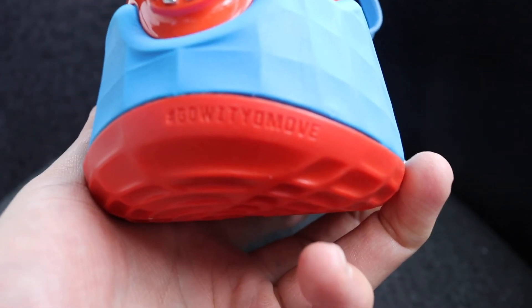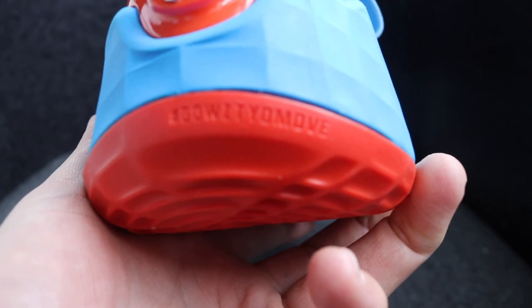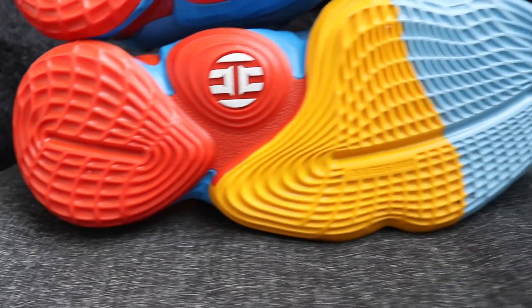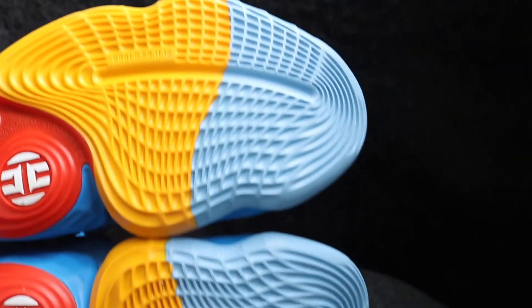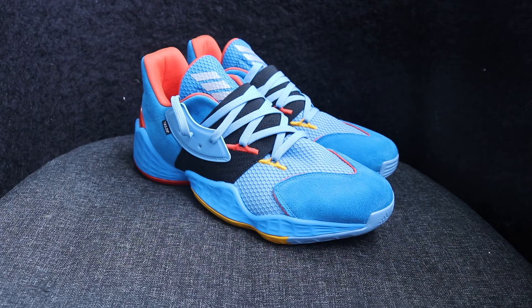To commemorate his friendship, Harden put that motto on the shoe. On the outsole, the number 0001.9.59.11.12 is there — that is the date of Harden's mum's birthday. So that's a cool detail as well. I definitely recommend trying on these shoes and buying a pair if you can.